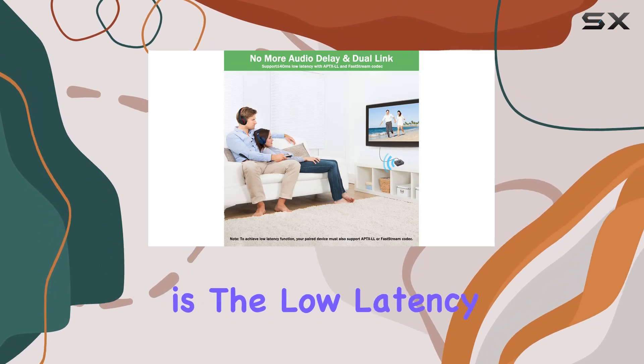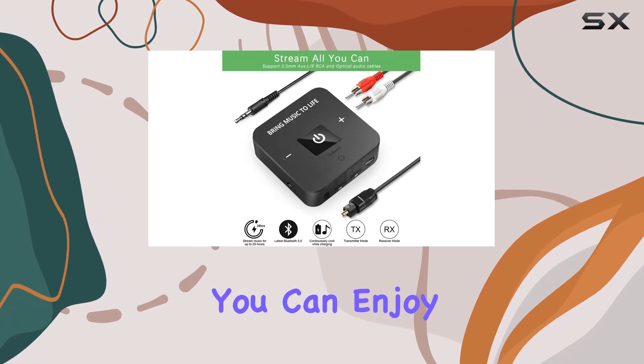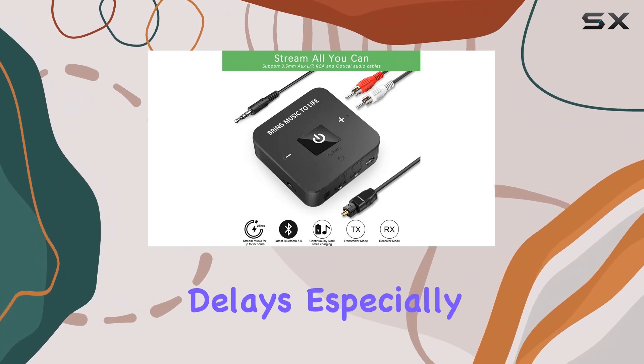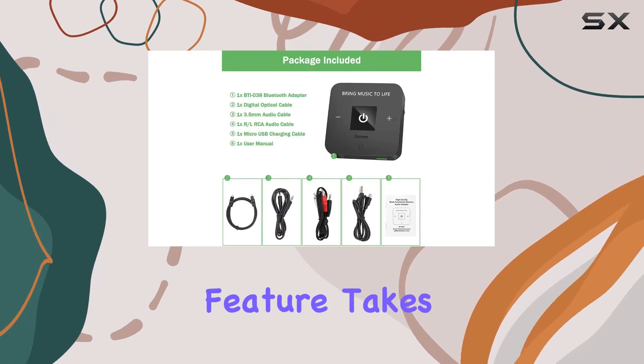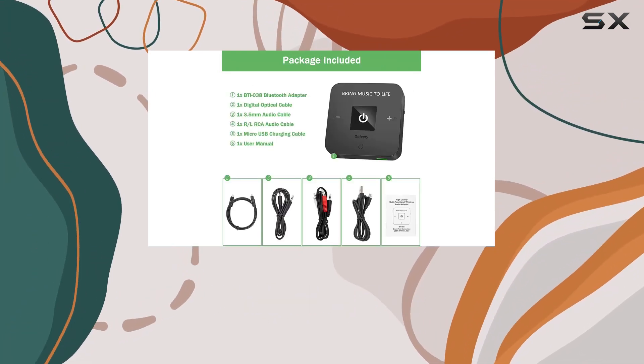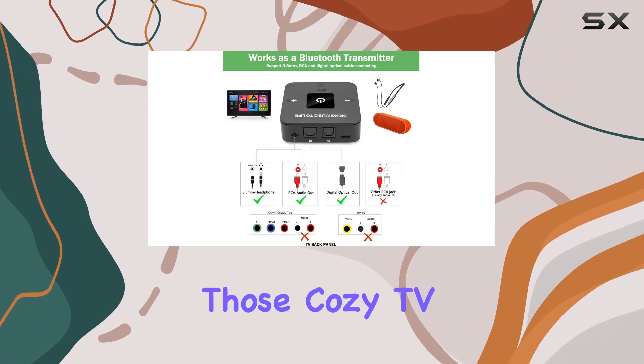What caught my attention is the low-latency technology. With AptX Low Latency, you can enjoy TV time without any noticeable delays, especially if your headphones also support LL technology. The dual-link feature takes it up a notch, allowing two people to use Bluetooth headphones simultaneously — perfect for those cozy TV nights.